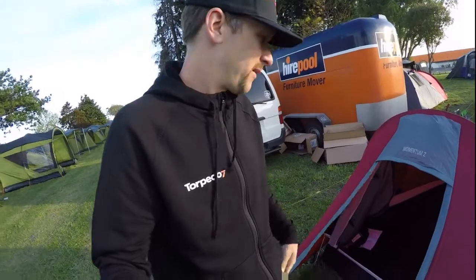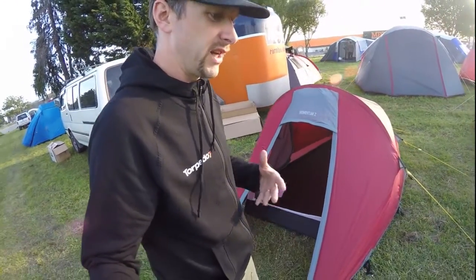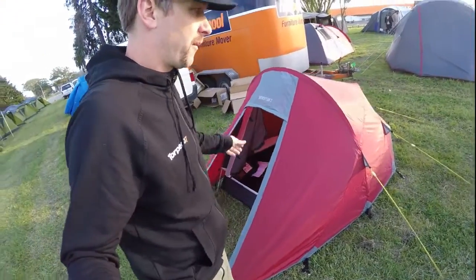Hi guys, this is Jason from Torpedo 7. I'm going to run you through the Torpedo 7 Momentum 2 tent. This is designed more as a tramping, backpacking, or just a real small compact tent that's not going to break the bank from us here at Torpedo 7.